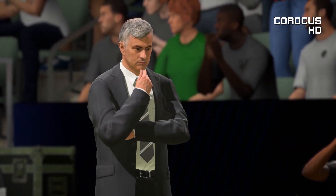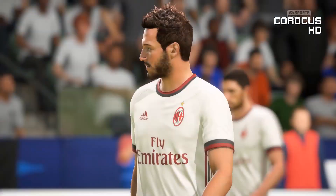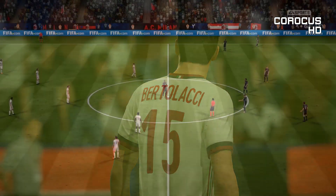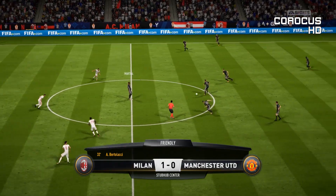Showing his frustrations to the manager. I'm sure he'd love to be out there playing himself, but he can't and his team are losing now. Milan in front.